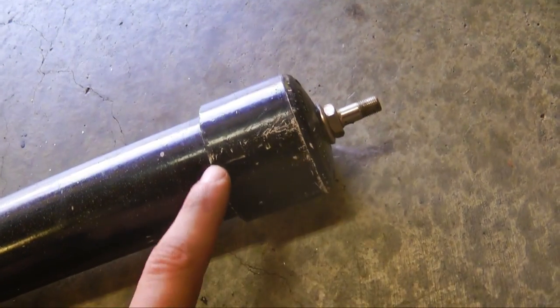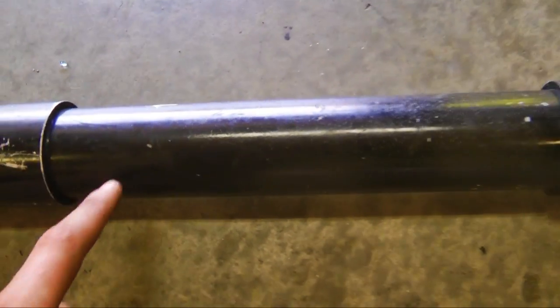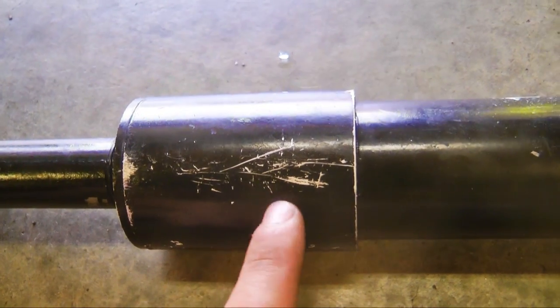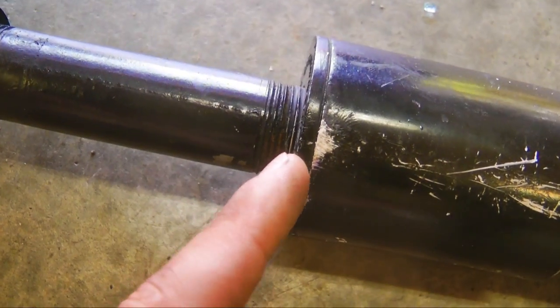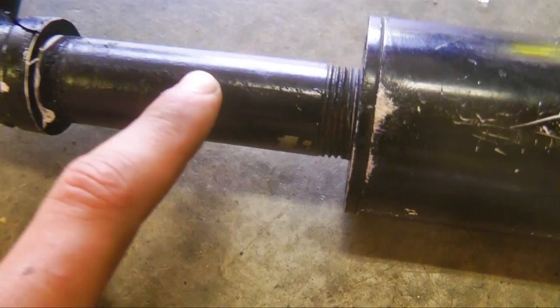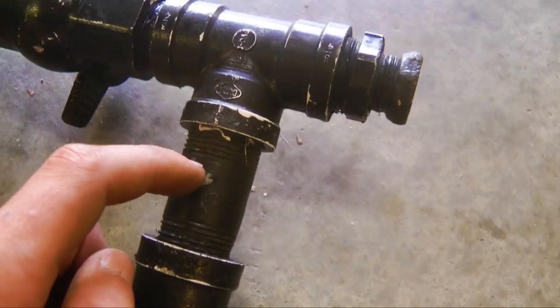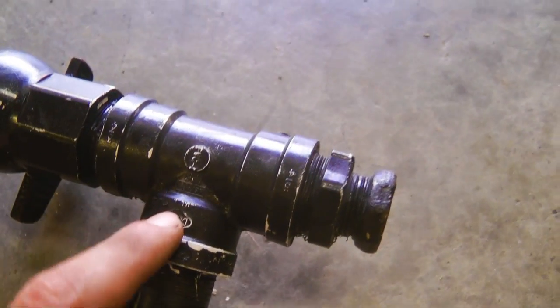First you're going to need a Schrader valve on the end, and that will be connected to a one and a half inch PVC cap, to a one and a half inch PVC pipe approximately one foot long. Then you glue that together, get a connector — same size — a one and a half inch to three-fourths inch reducer, three-fourths inch pipe, preferably metal elbow, another three-fourths inch pipe, a three-fourths inch T.